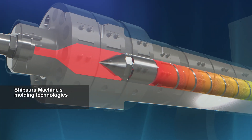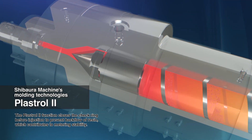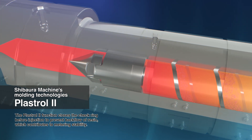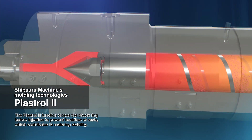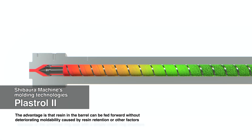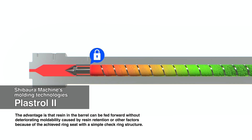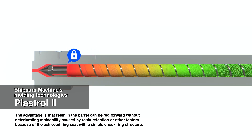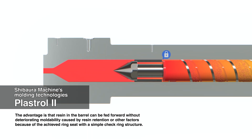Plastrol II, developed from Shibaura Machine's moulding technology, closes the check ring before injection for preventing backflow of resin and enabling greater metering stability. This simple check ring structure successfully closes the ring, allowing the resin in the barrel to be fed forward smoothly.